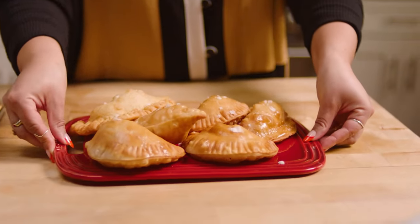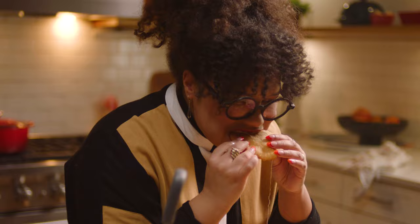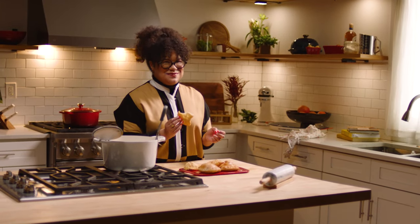I choose to use Le Creuset not because it is trendy, but because I know that this is a product that I can hold on to, take care of, and then give to my children, my grandchildren, and so on and so on for generations. Happy holidays from Le Creuset and me.